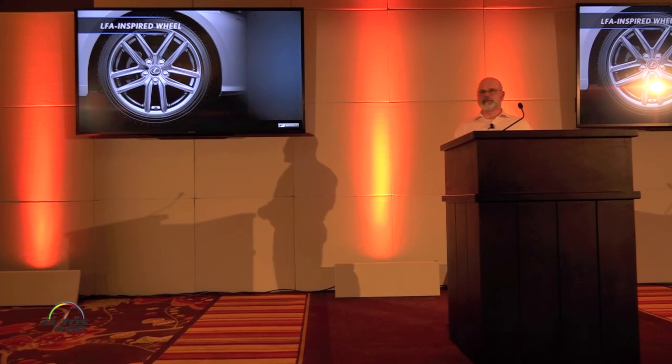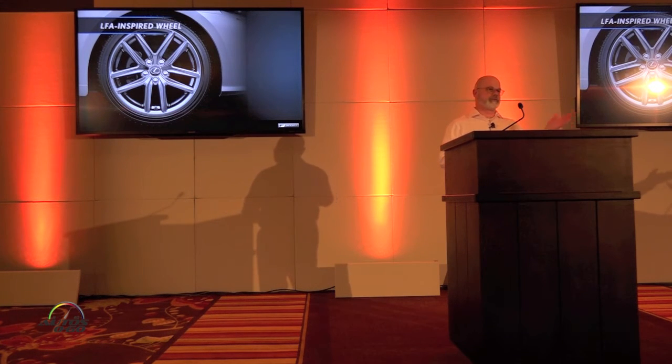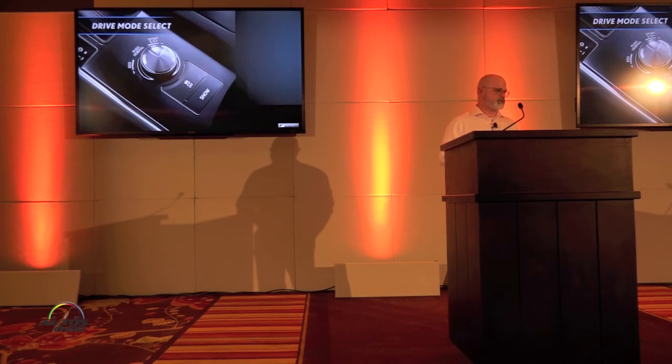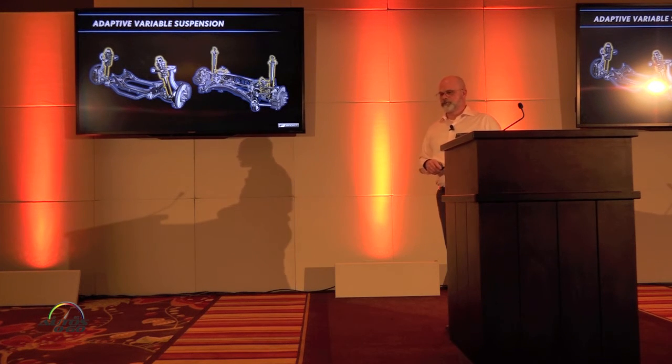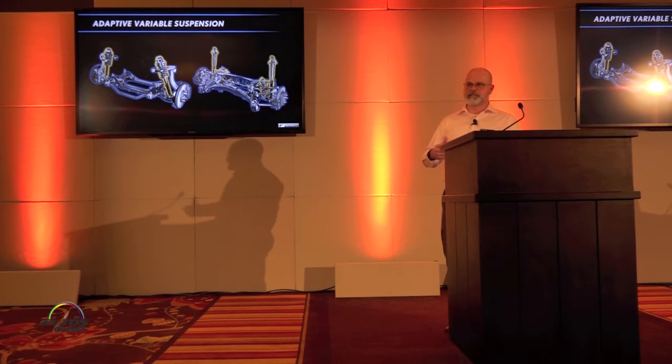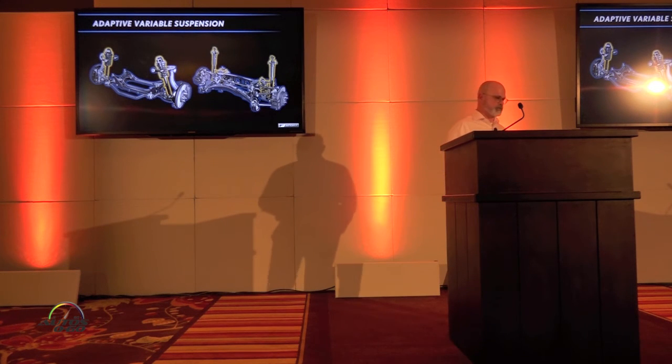The IS F-Sport has its own unique LFA-inspired wheel, which reflects the fact that the S-Sport IS came out shortly after the LFA, so the LFA wheel was the inspiration — it's very similar in nature. Drive mode select is included again, as well as adaptive variable suspension. The IS-350 has adaptive variable suspension, but anything below that — the IS-300 or IS-200T — does not. That's a big differentiator between those trims.